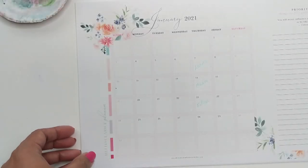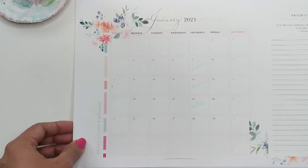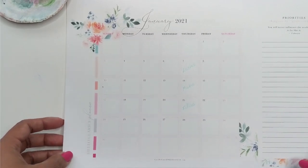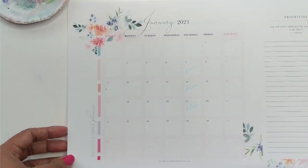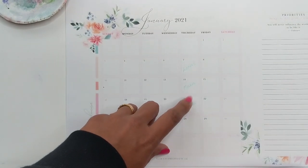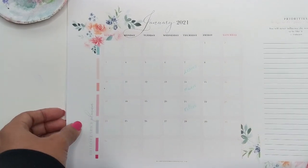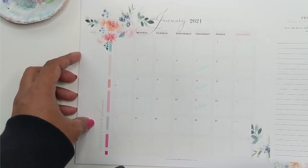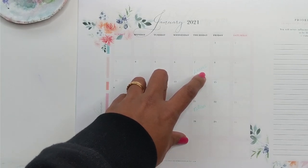Hey guys, so we are ready to begin in January with our new series of composing a pretty composition while learning the basics of watercolor. So this was the digital planner that came with the calendar as a freebie, and I have it printed out and I've already marked out what I'm going to be doing. Today we are going to be tackling leaves, so join me.